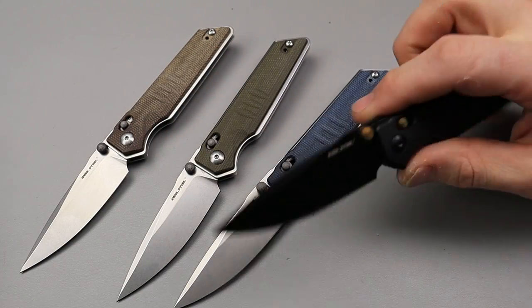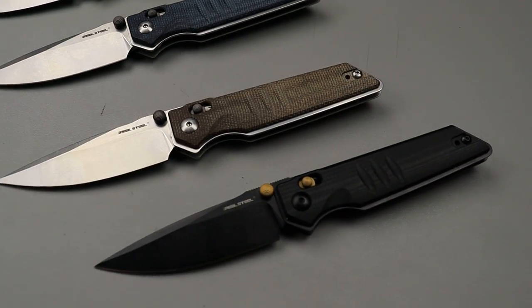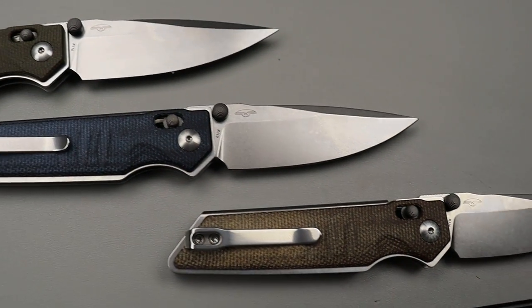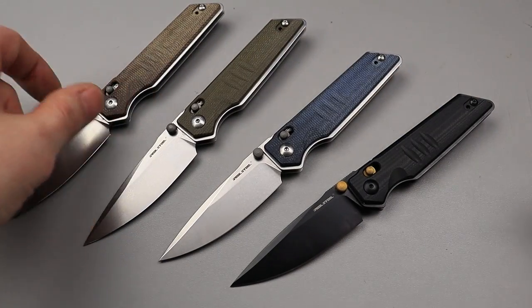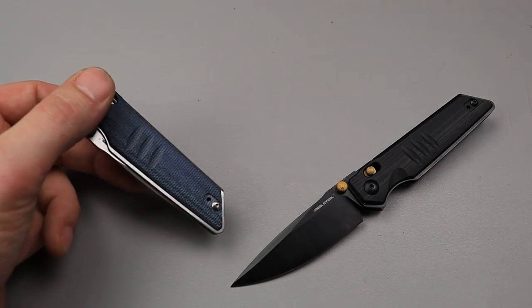So we have the brown micarta, green micarta, denim, and all blacked out with the G10. I gotta say, I really like this all blacked out one with the gold accents — it does look pretty nifty. Let me know down in the comments which one is your favorite. I'm still on the fence between the blue denim and the all blacked out.